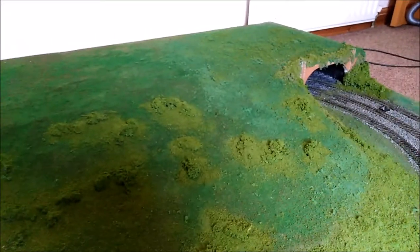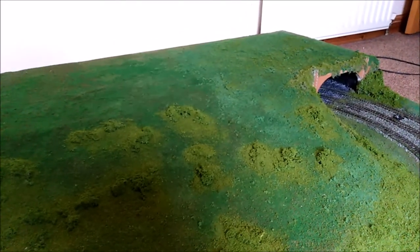I don't want to build and sculpt hills because I've got to stand this upright when my daughter's home. So I'm just going to put the ground foam on there and finish this off.